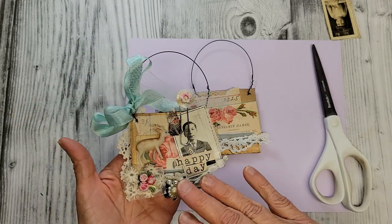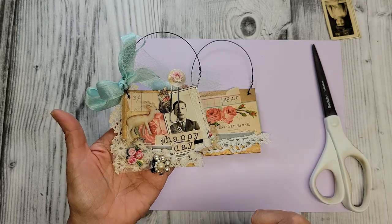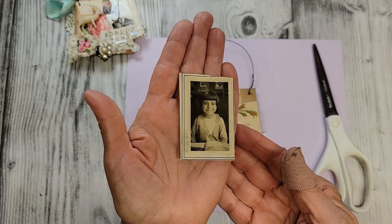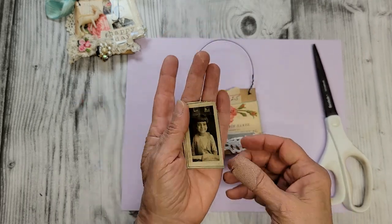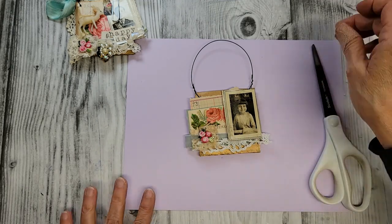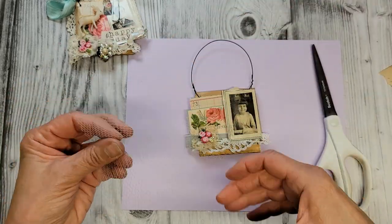I have a lot of vintage photos — a little collection of children, like school pictures, and they're so sweet. I went through them and found this little girl, and my goodness, look at that precious face. I thought she was going to be just perfect for this.